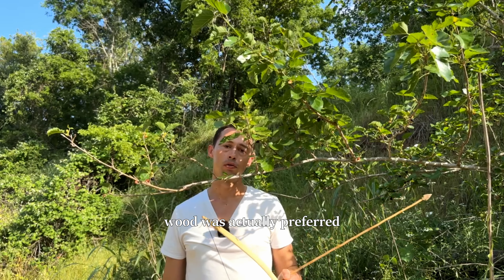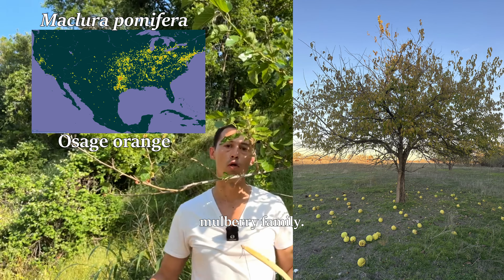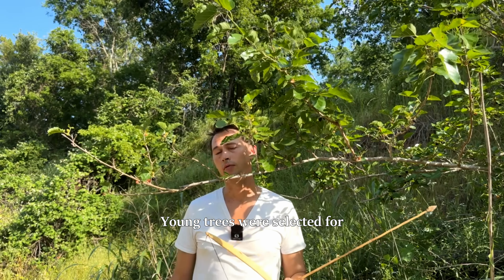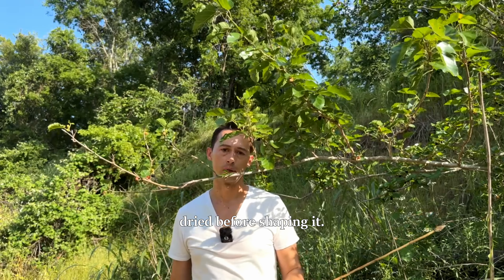For making bows, mulberry wood was actually preferred by the Apache, Comanche, and Tohono O'odham, being second only to Osage Orange, which is in the mulberry family. Young trees were selected for their straight grain, debarked, and the wood was dried before shaping it.